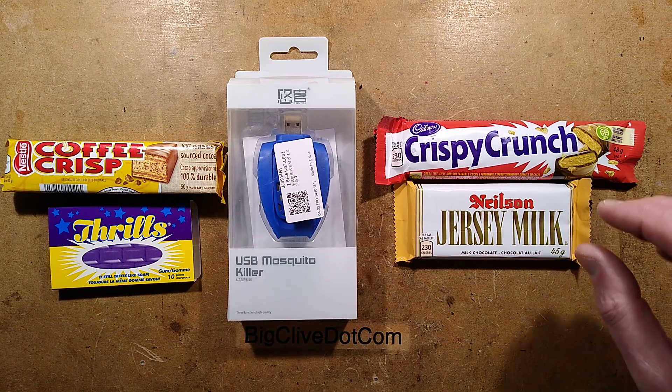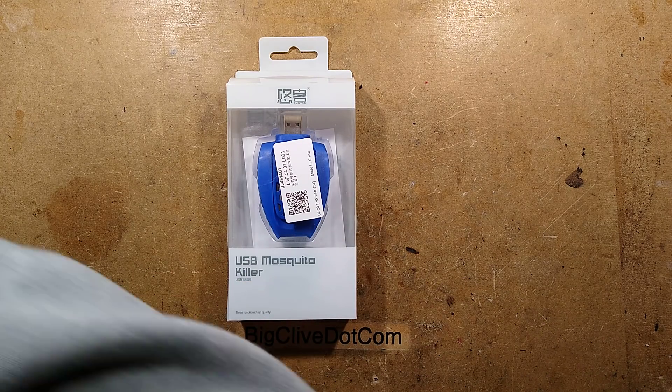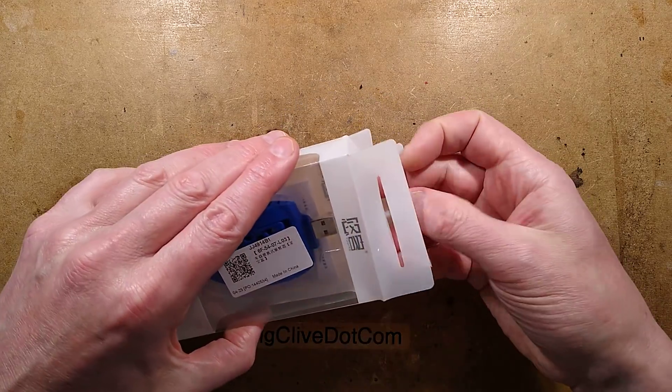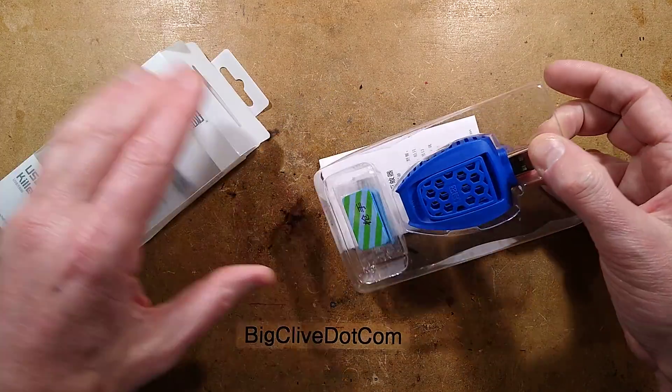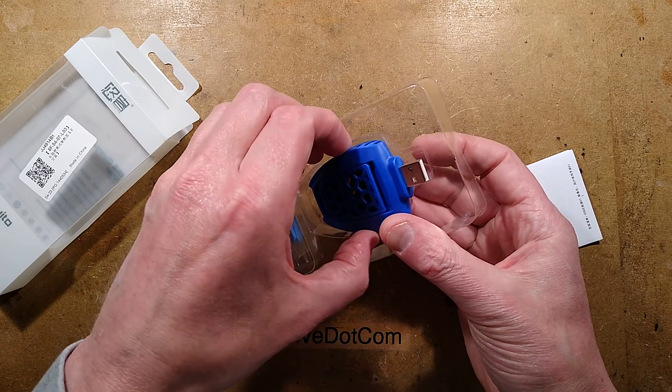I shall put them out of the way at the moment though, because this video is about this. So this is an insect deterrent type thing, and I've looked at a few of them in the past. This one is a different style though, so I thought I'd look at it again.